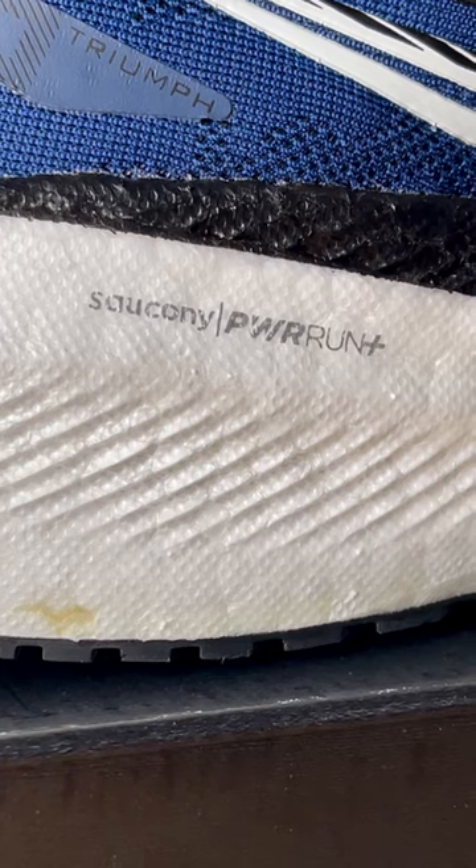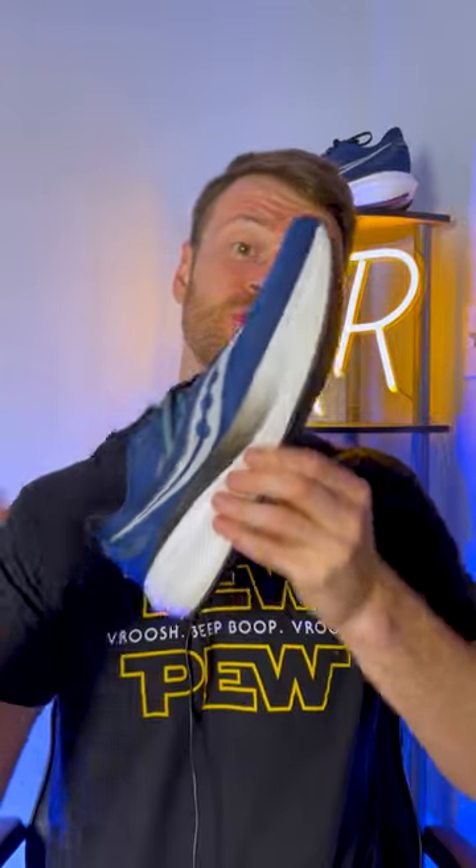The foam is still Power Run Plus; however, it has been reformulated and is noticeably softer and bouncier compared to the previous version.